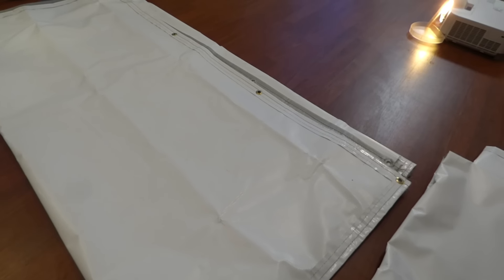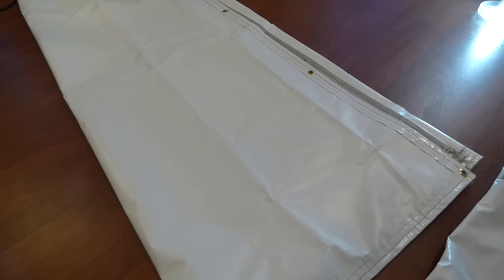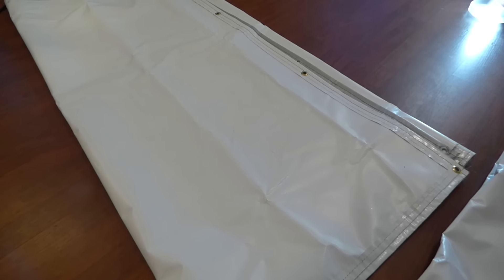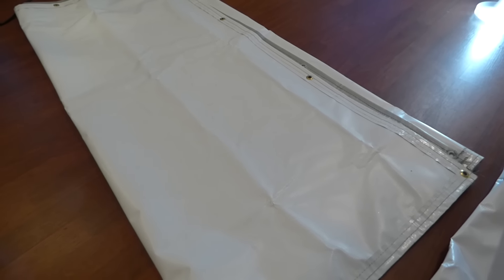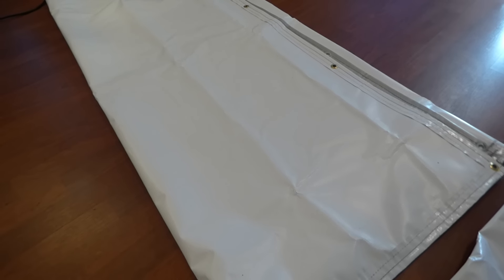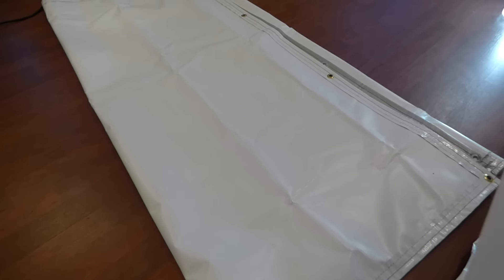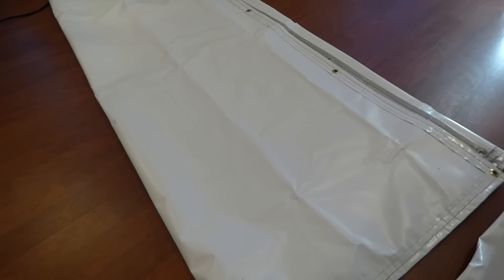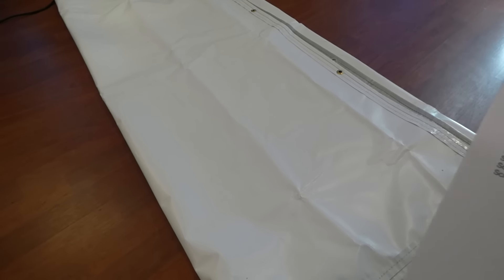Now with the company we're working with, they actually do have the official size. The official size for this screen is a height of 49 inches and a width of 86 inches. The old size was 5 feet by 10 feet, and this is why a lot of customers got confused — they just couldn't figure out the proper measurements and would have to cut the screen.